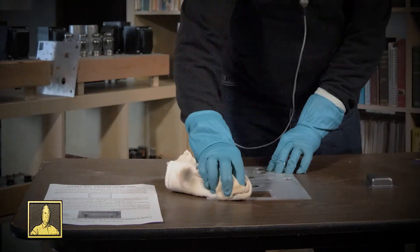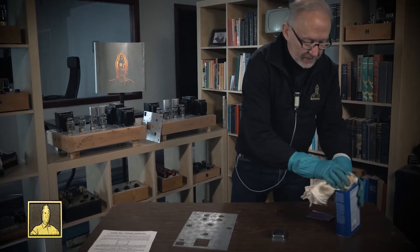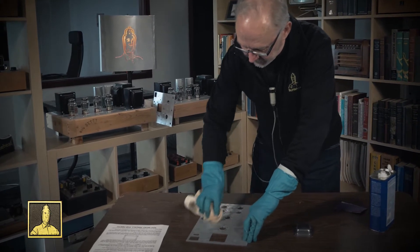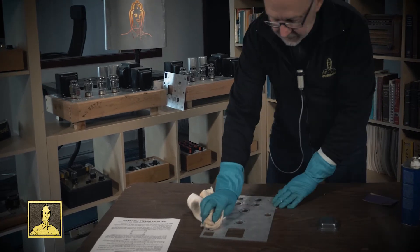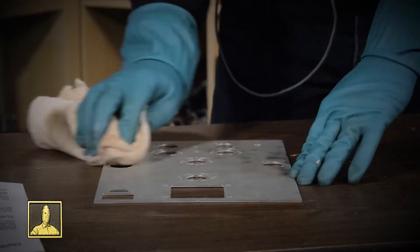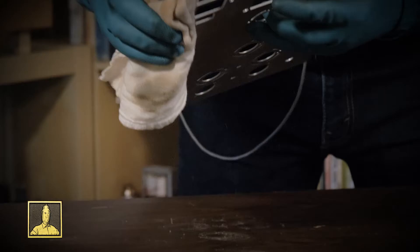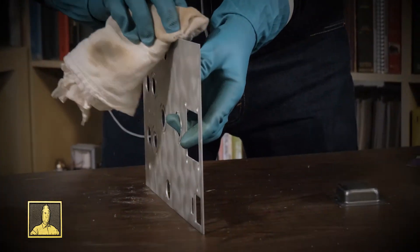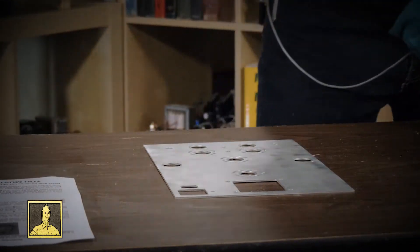That's cleaned up and ready to paint. Now I'm also going to do the degreasing treatment on the aluminum chassis panel. Don't leave this step out — even your own fingerprints can create a problem for the paint in terms of adhering. Once you get it done, don't pick it up bare-handed. If you do, try to pick it up by the edges, and make sure you also hit those edges with the acetone.